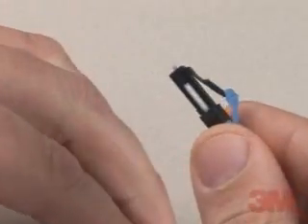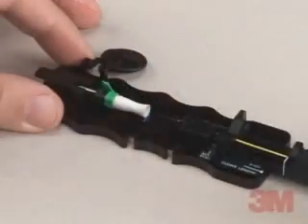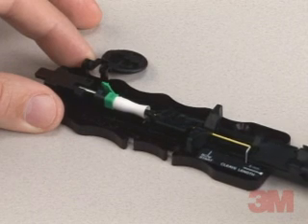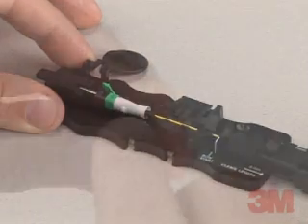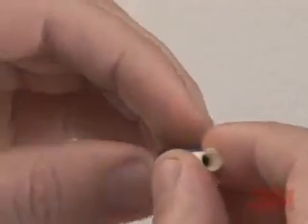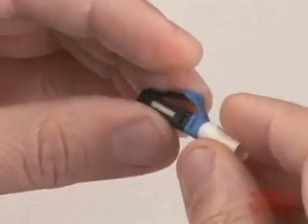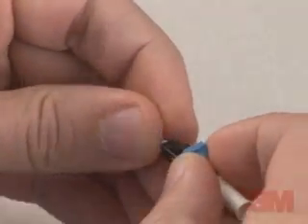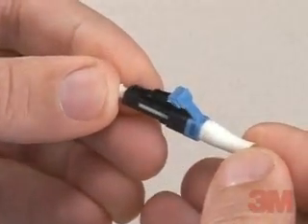The 3M brand No Polish Connector consists of a factory-polished ferrule assembly and a mechanical splice installed with a simple tool called the 3M brand No Polish Connector Assembly Tool 8835-AT. A bell-shaped boot is attached to the connector body, minimizing the chance of losing or forgetting to install the boot during the connection. The No Polish Connector is tested for premises and F-TTP applications for indoor and outdoor locations.